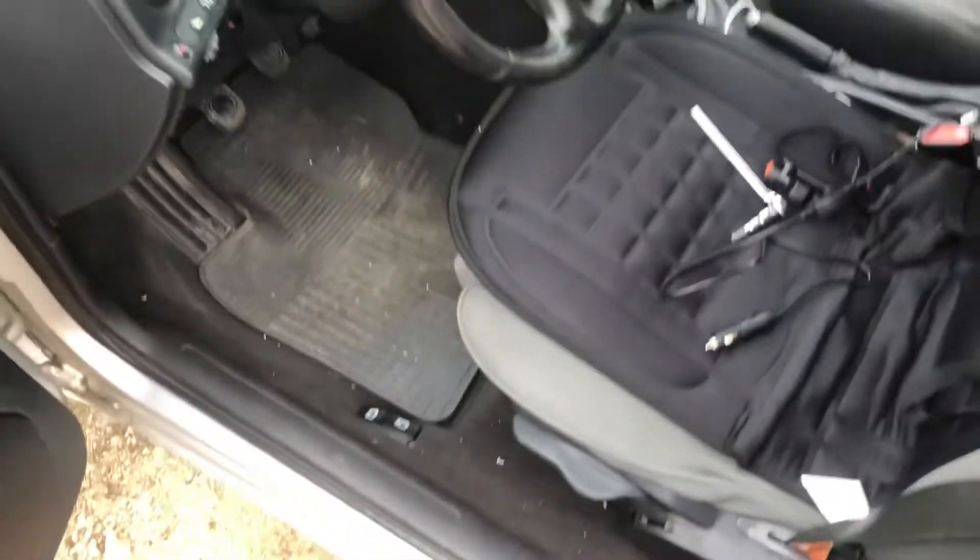How to remove front seats on an Alfa Romeo 156? Well, it's a very simple job. All you really need is an emboss key.